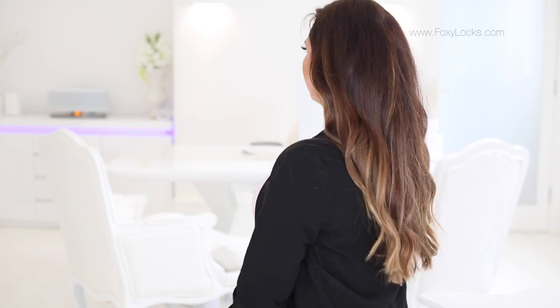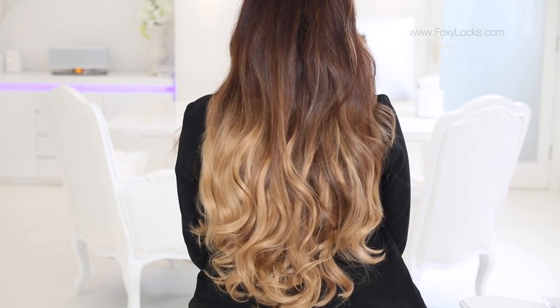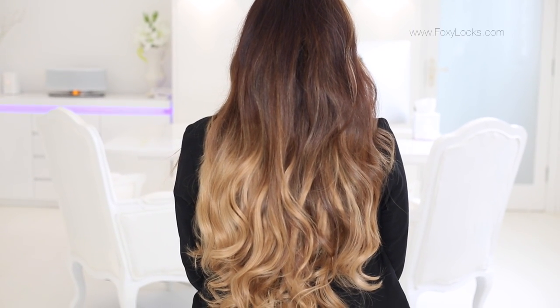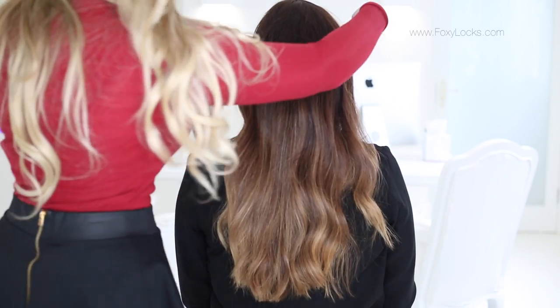Now moving on to the Mocha Toffee Ombre — this is Naomi. Naomi has very thick mid-length hair and we're going to show you how to clip in the Foxy Locks Luxurious 24-inch 280-gram clip-in hair extensions. The results are stunning — it's literally like mermaid hair, she looks beautiful. We curled these before clipping them in and curled her hair slightly too, so let's clip these in.